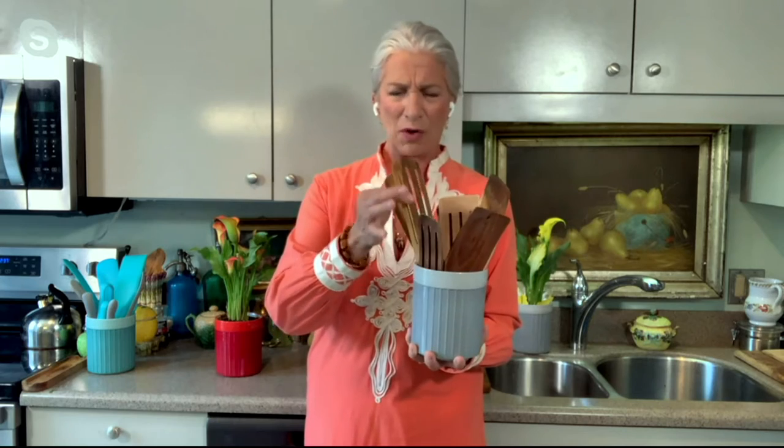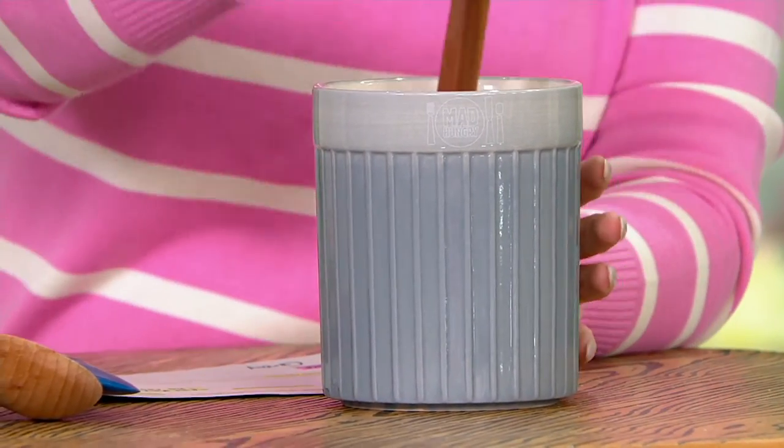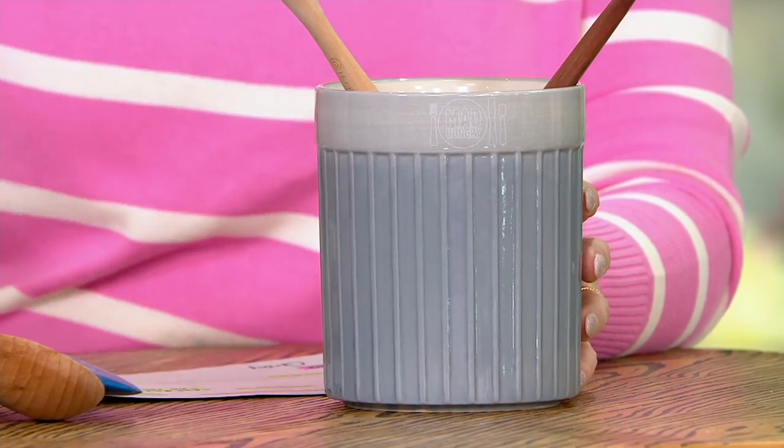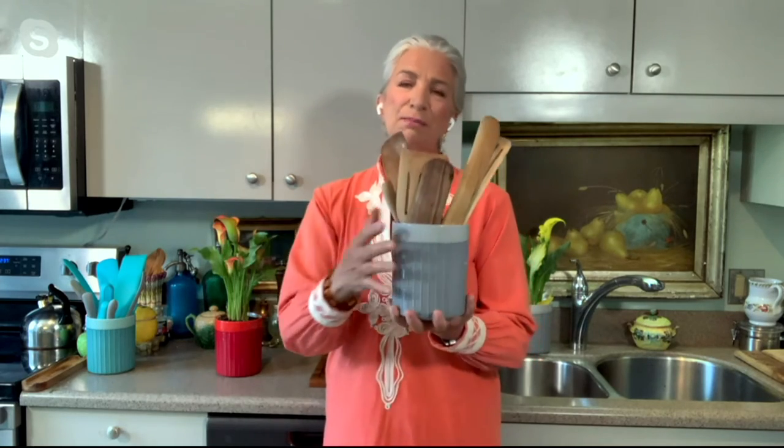That's such a good idea. Almost everything in Mad Hungry can't just have one action — it must do multiple things to earn its place on the counter. These are our collection of spurtles. I have a spurtle collection everywhere I go. We have our slotted, we have our original. You could put that wonderful scissor set right in your crock too. Whatever tools and utensils you have, I like to have everything out next to my stove so I can grab it and use it easily.